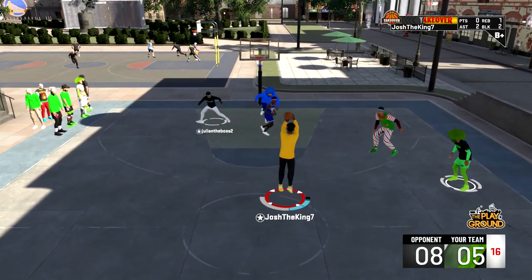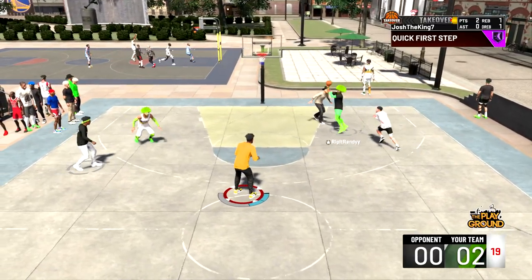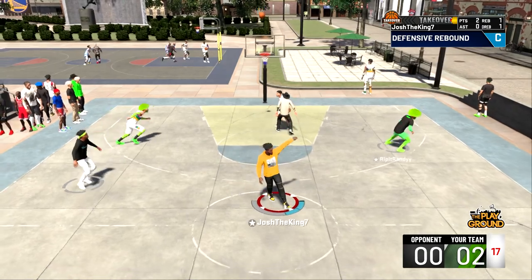I suggest you guys use this jump shot and try it out if you're in need of one. Anyway, that's going to be it for the video. Make sure to subscribe to the channel if you're new, drop a like if this video helped you or if you enjoyed it. Thank you guys so much for watching — it's been King Josh and I'm out. Peace.